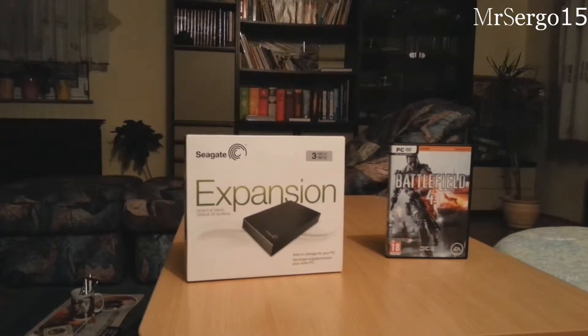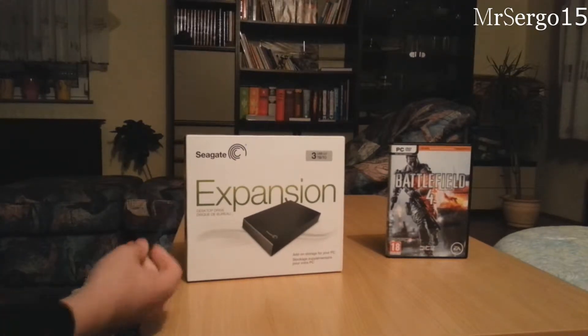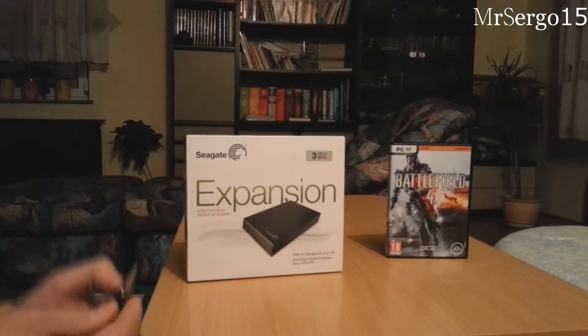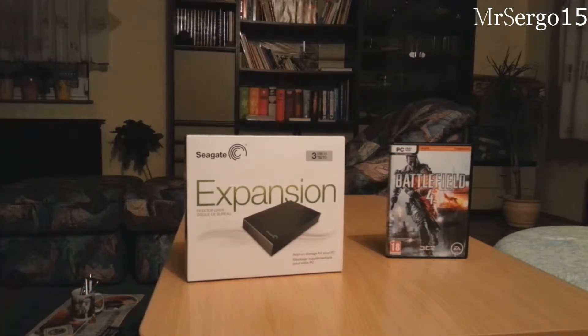Alright guys, we are back. This is my very first unboxing, so don't hate. Today we are unboxing my brand new external hard drive called the Seagate Expansion. It's three terabytes, was like a hundred and ten euros. It has a two-year warranty, is fully recyclable, has USB 3.0 support.